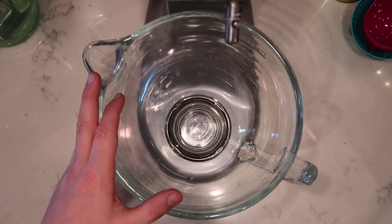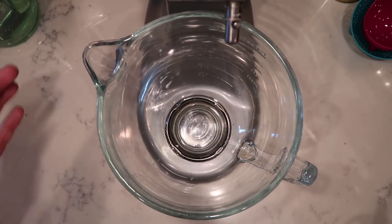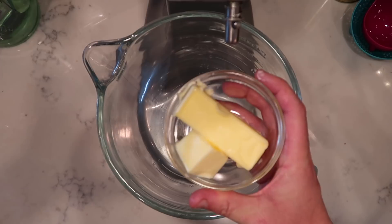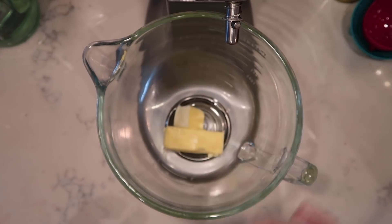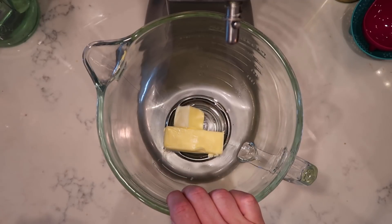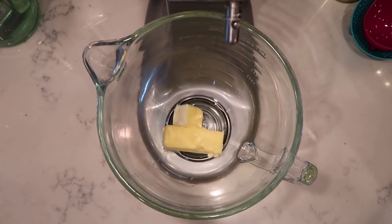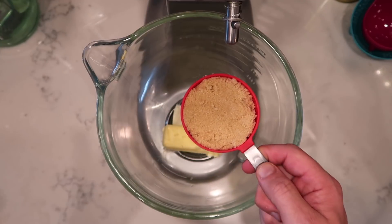Now let's go to a stand mixer with the bowl intact. If you don't have a stand mixer, which I always prefer when mixing a type of dough, you can always use another mixing bowl with a hand mixer. I want to add in a whole stick or eight tablespoons of salted butter that's been softened. Leave it at room temperature for about an hour or two, or if you don't have patience just zap it in the microwave for about 10 to 15 seconds — just make sure it's not melted, we want it nice and soft. And now to the butter, add in a half a cup of tightly packed light brown sugar.